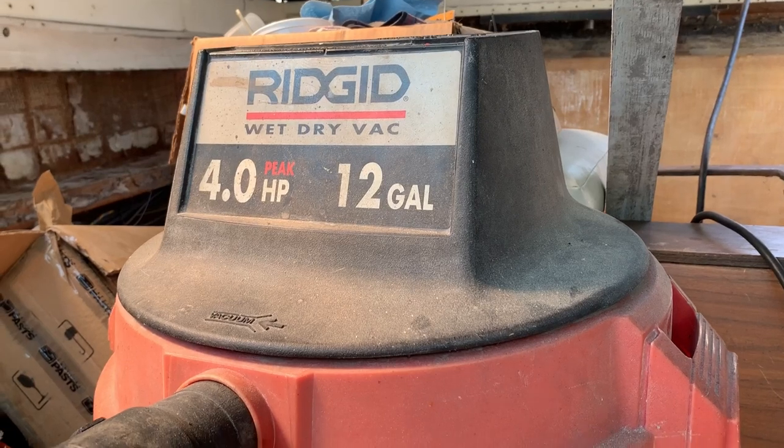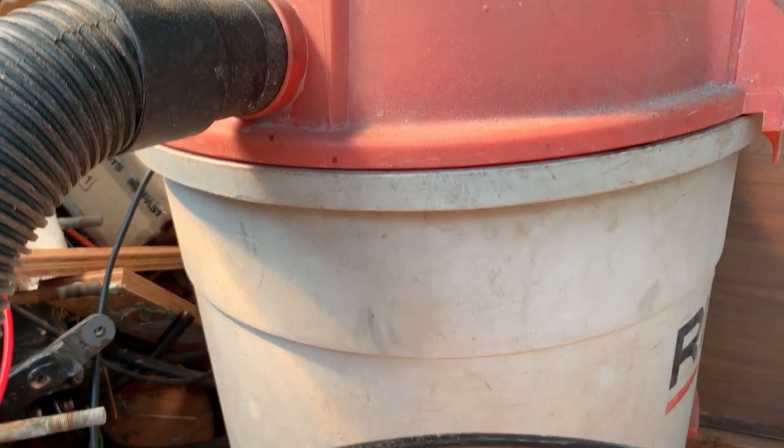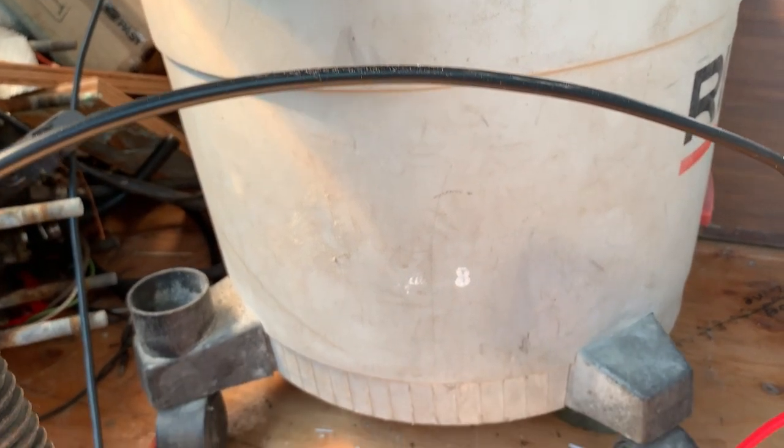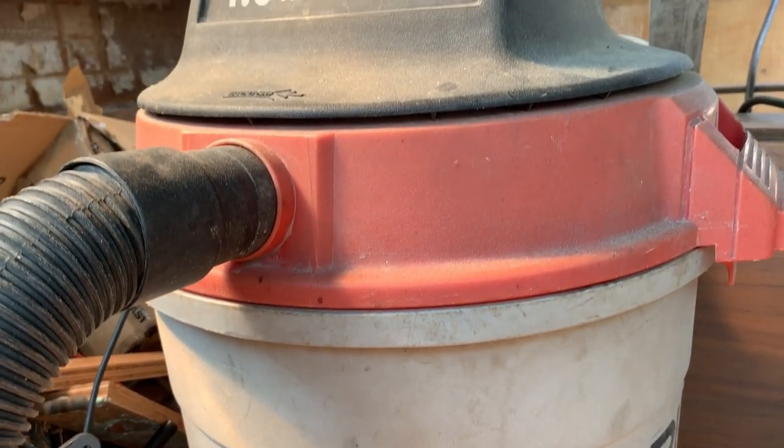That brings me to probably the most important tool in boat rebuilding: a good wet/dry vac with a large-diameter hose. If you don't have one, you will end up with a pile of dust larger than your boat. Get one and buy lots of filters. When I was grinding out the old stringers, I had the vacuum running with the hose aimed in the general direction the dust was blowing off the grinder, and it made a huge difference. It also connects to the sander for dust collection, and if you're working outside and get water in the boat, you can use it to suck out the water before starting work again.